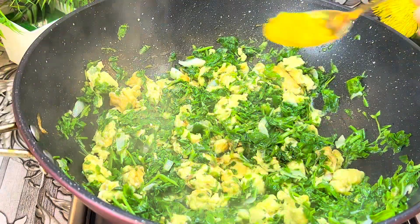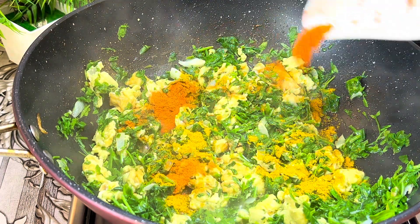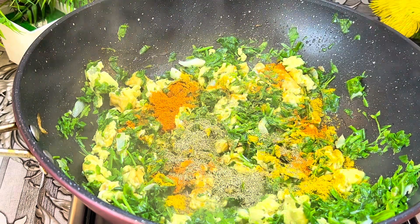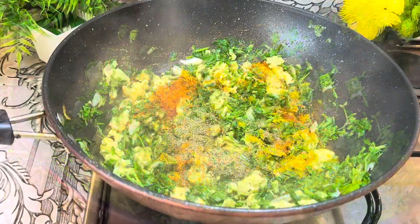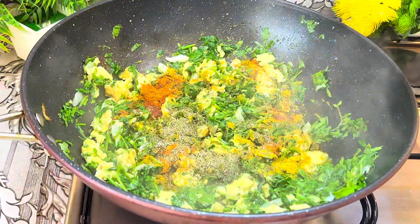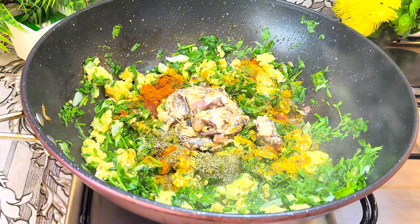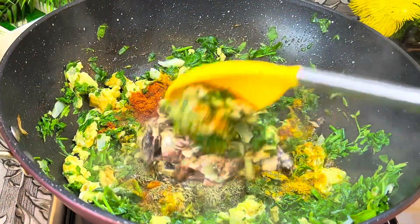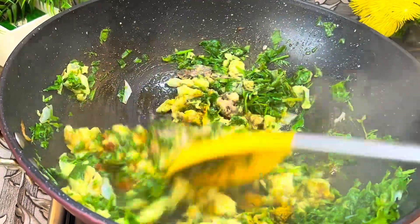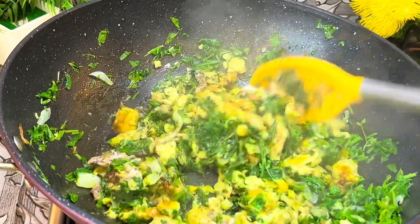I'll be adding the following ingredients: curry powder, pepper, thyme, salt, and sardine fish. After adding all the spices, I'm going to give this a good stir, then allow it to fry for one to two more minutes, and our vegetable sauce is ready.